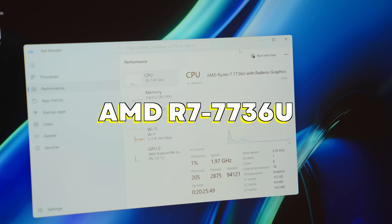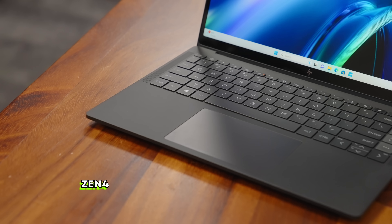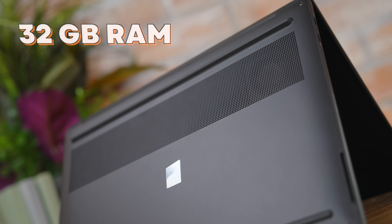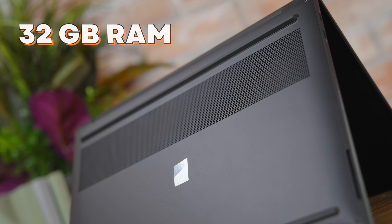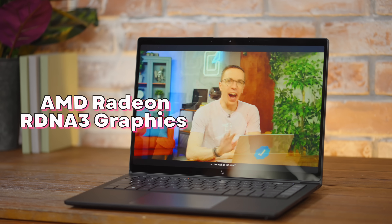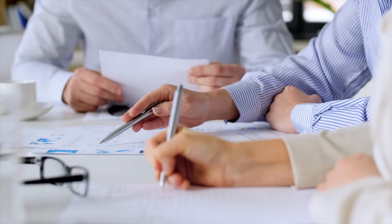This is outfitted with the Ryzen 7 7736U, which is a Zen 4-based CPU with eight cores. We also have a pretty monstrous 32 gigs of RAM as well as a one terabyte SSD. And this is outfitted with Radeon RDNA 3 graphics. This is meant as a device that can get productivity done — if this is your device to run your business, this is what they're really designing it for. It's not meant for crushing noobs, it's designed for crushing spreadsheets, emails, and a little bit of light video editing.